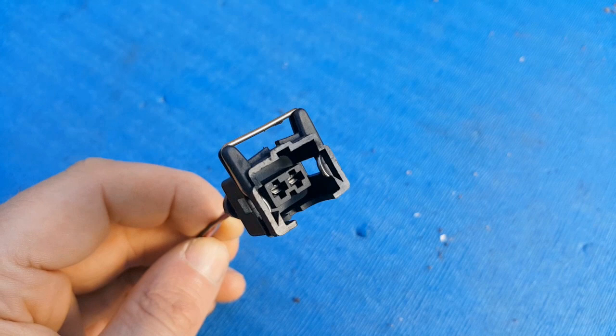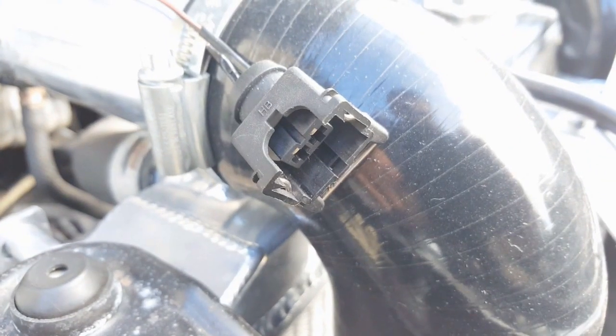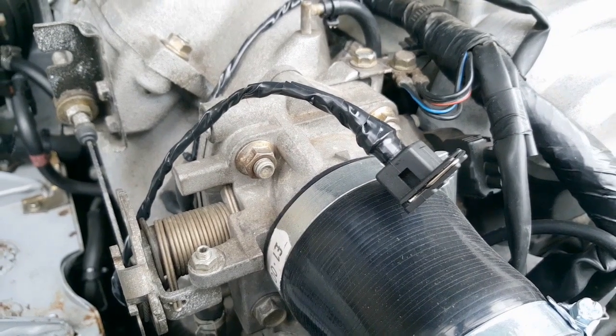All I need to do is cut the stock plug off the harness and solder this one in its place. As far as I'm aware there is no polarity to these sensors, so it really doesn't matter which way round you connect the wires. I've got mine soldered up and then insulated the wires with some heat shrink and some electrical tape.